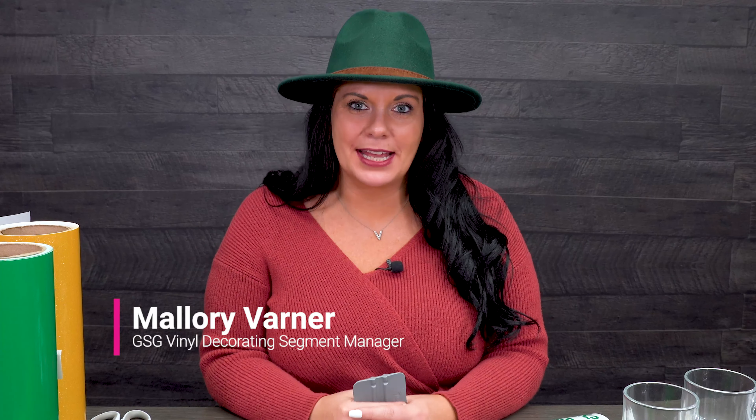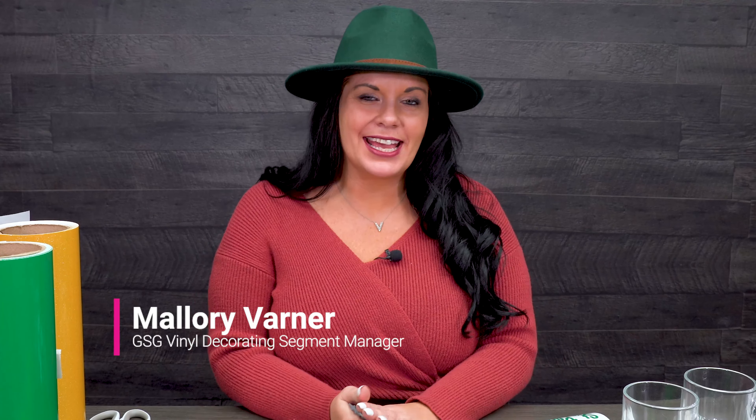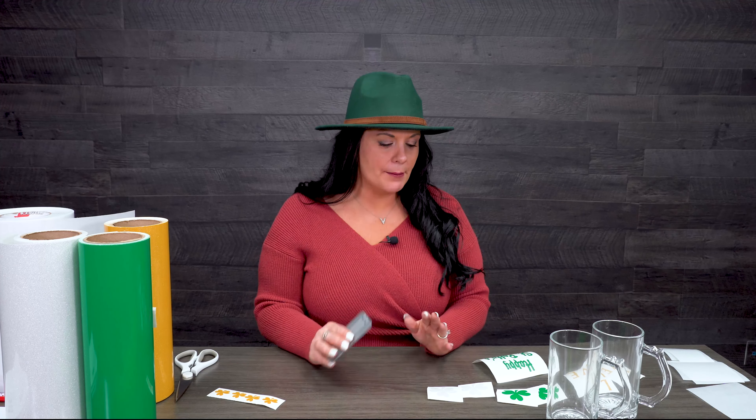Hey guys, I'm Mallory Varner with GSG and the vinyl decorating segment manager, and this is Make It on Monday with Mallory. If you haven't been following the series, you definitely want to go back and check out some of the videos we've done so far. We've had a lot of fun, tried some different products, and showed you some really fun little crafts and projects. Hopefully we're getting your creativity juices flowing and you're making some cool stuff.